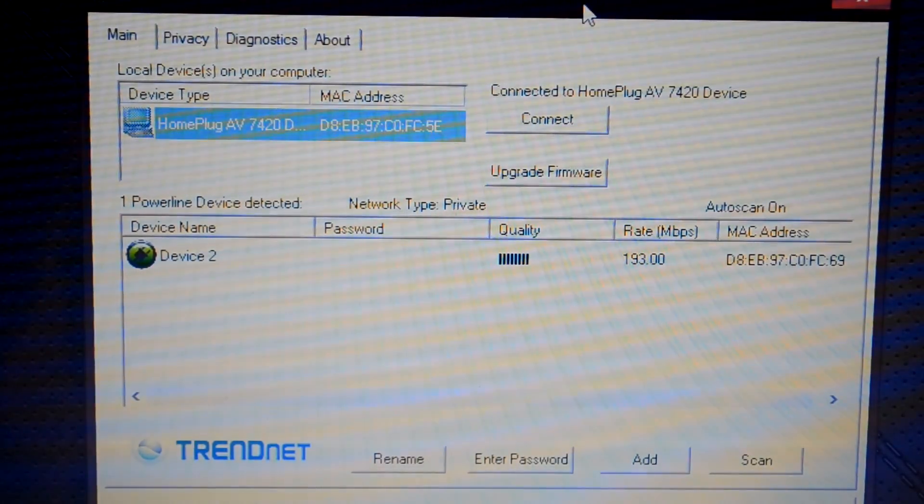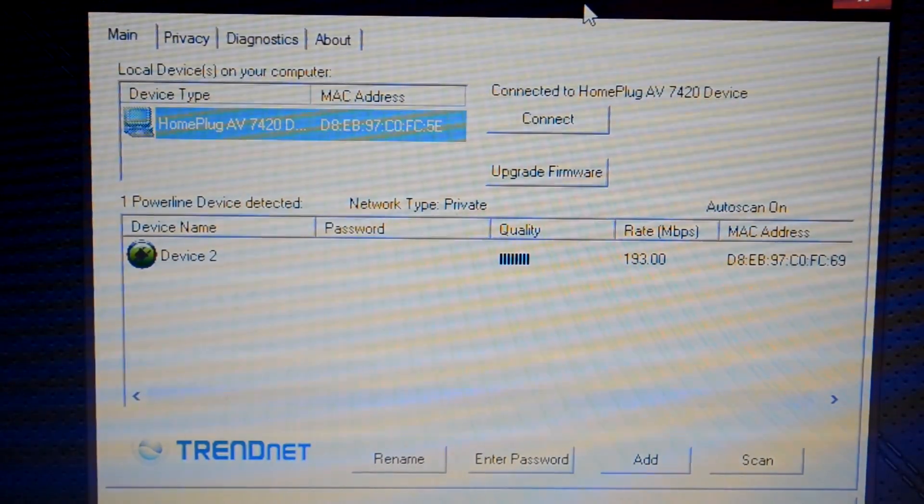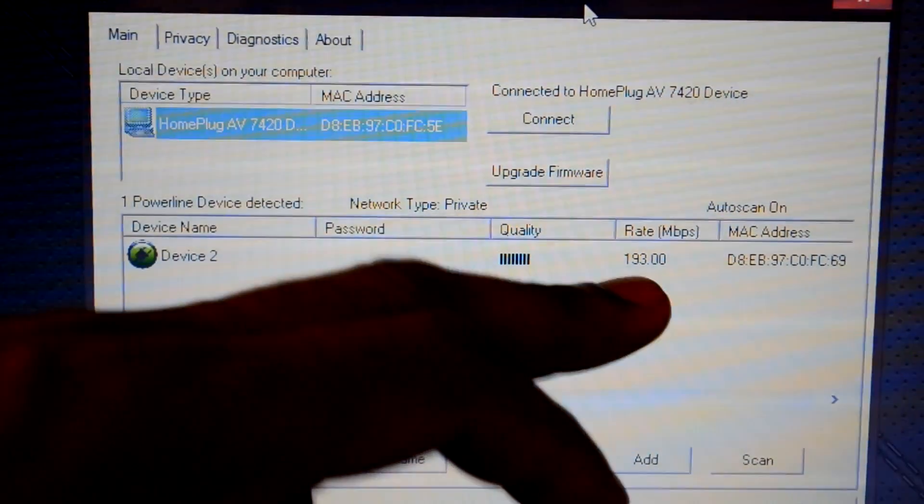So what you need to do is install the user utility, go into the utility, and then just fix the setting a little bit. As I was saying, you are not going to get the full speed.